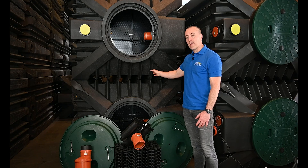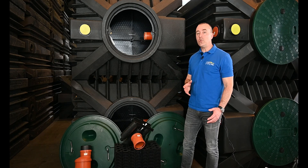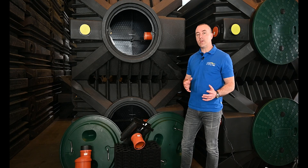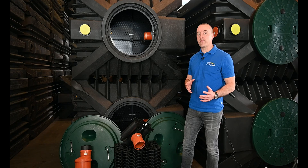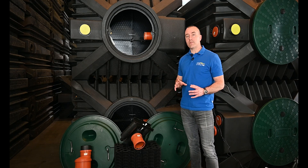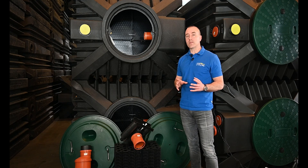You can see that the tanks are corrugated and ribbed. This gives them huge strength when they're being installed below ground, meaning that you typically don't need a concrete surround. In addition to that, we have a stainless steel frame within our tanks. This stainless steel frame gives additional extra support. So if you're an installer, you simply cannot get better and you will save a lot of money when installing our wastewater treatment plants compared to competitors.